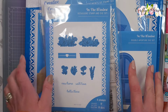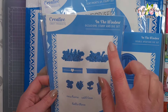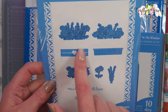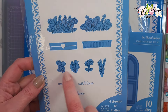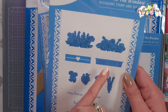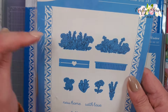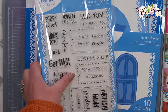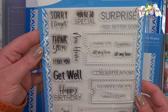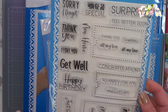Next I have some items from the In The Window set. We have the In The Window Occasions stamp and die set - we've got flowers, baskets that the flowers sit in, some smaller flowers, and some sentiments. I'm assuming some of these are the dies as well and there are dies to cut these out. Then I got the In The Window Sentiments A5 stamp set - we have sorry, I forgot, you're so special, thank you, new home, surprise, happy birthday, and some smaller sentiments.